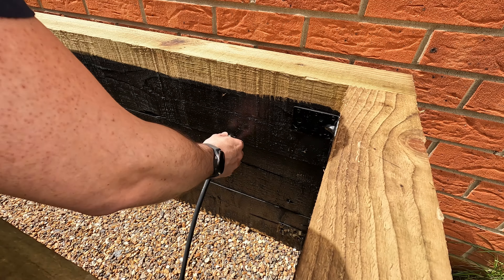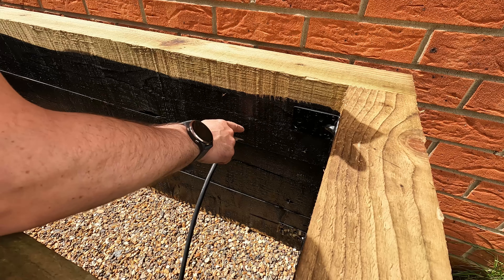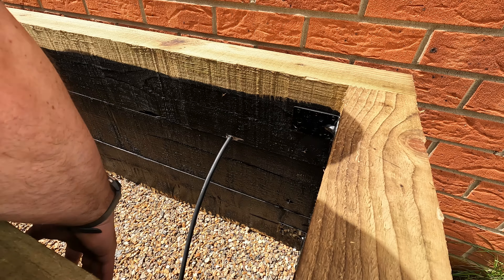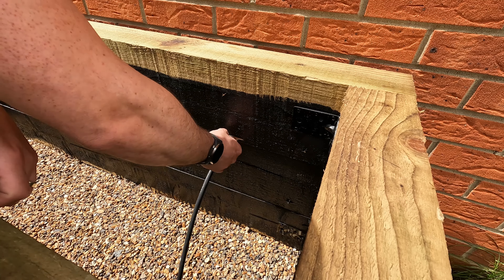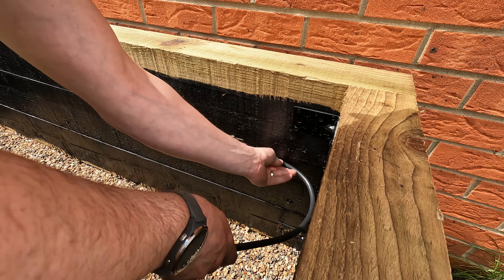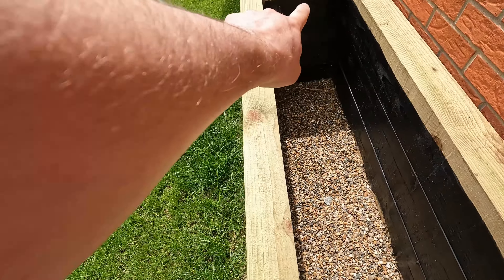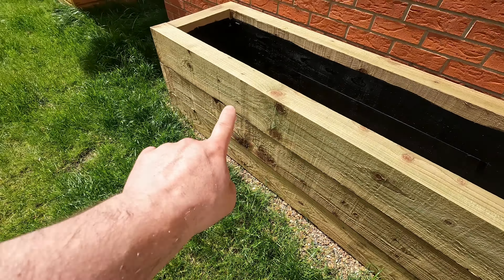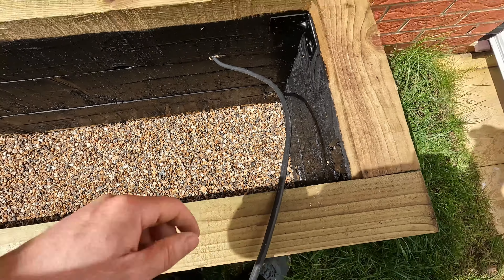We're going to pull through enough slack. The black coating you can see is blackjack — a bitumen paint — because once it's filled with soil I decided to do it this way instead of lining it with plastic. We're bringing through enough slack to terminate into a whisker box on this side and another one at the far end, because we're going to have one light here at the front, one at the other front, and a spike light at each end.